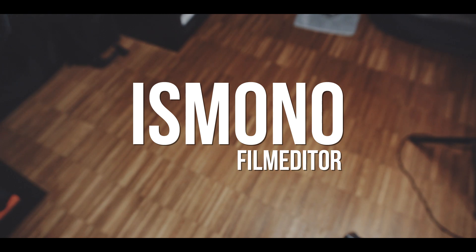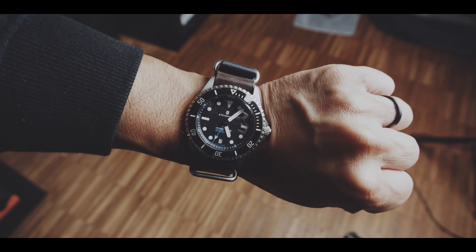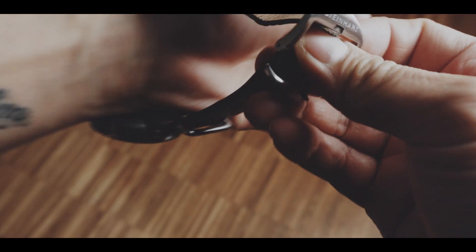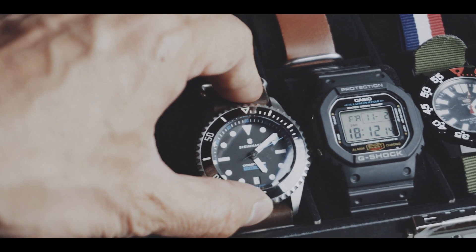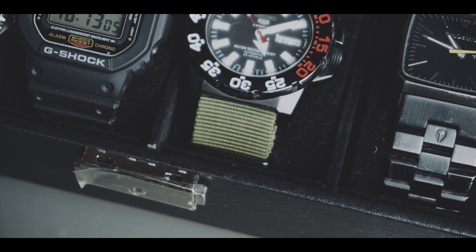A couple of weeks ago you saw my very first watch video of the Steinhardt Ocean 500 Titanium. But that was not my very first automatic watch. That is why today we are looking at my entry into the world of automatic watches: the Seiko SNZ-F53.